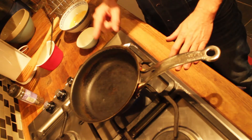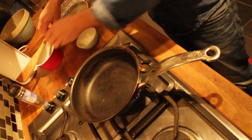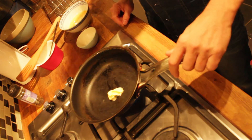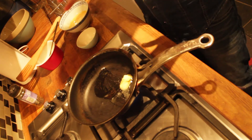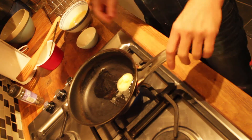So the next step is to put a non-stick pan onto a medium heat. Then add a knob of butter, and it's really important that you don't have the pan too hot — you don't want the butter to be turning a black or brown color, because then you know the pan is way too hot.